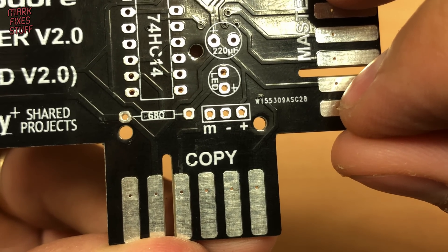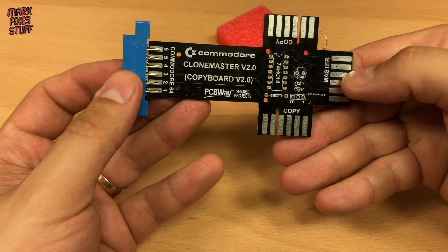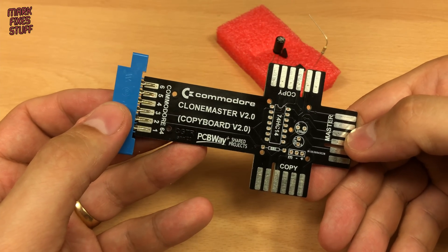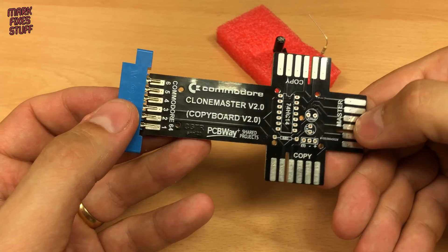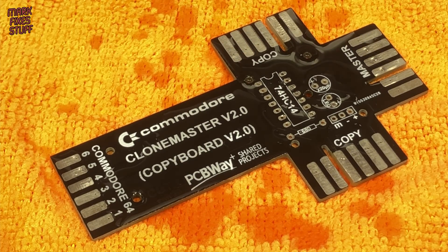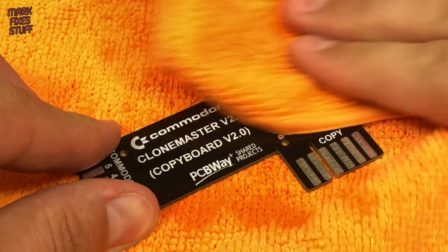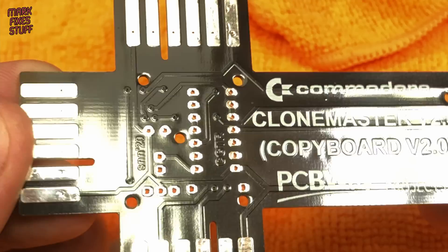We can be up and running fast. To connect the copy master to the C64, we'll need to solder on this 6.2 card edge connector, easily found on eBay. First, let's clean down the board with IPA and a soft cloth. Shiny pirate treasure.